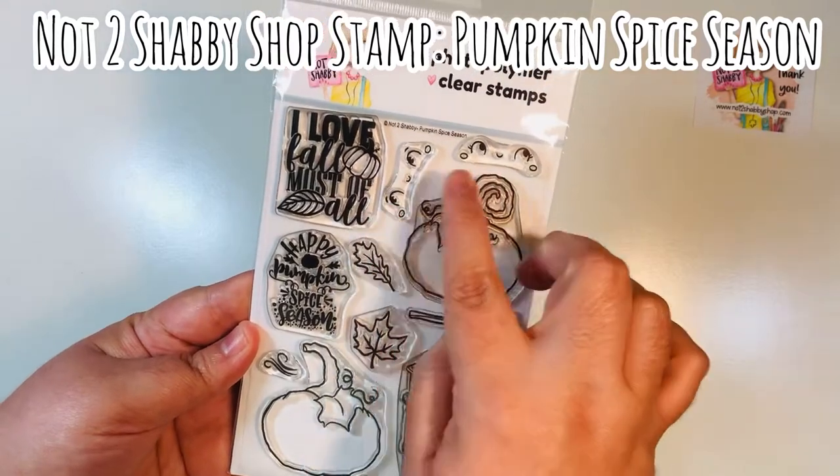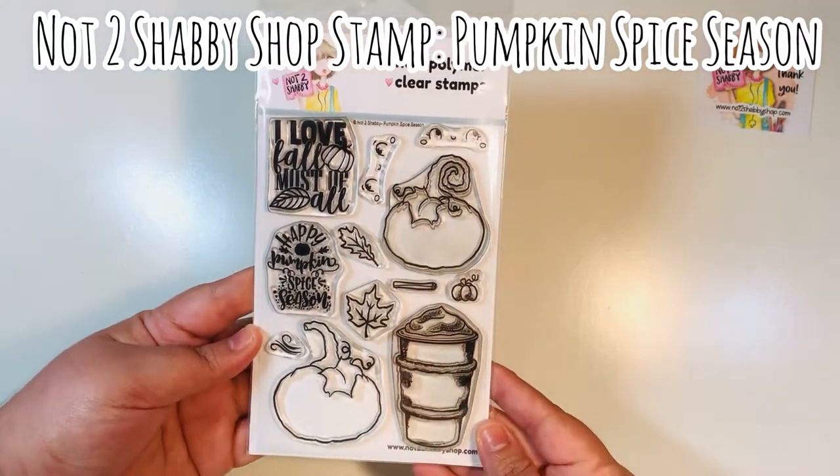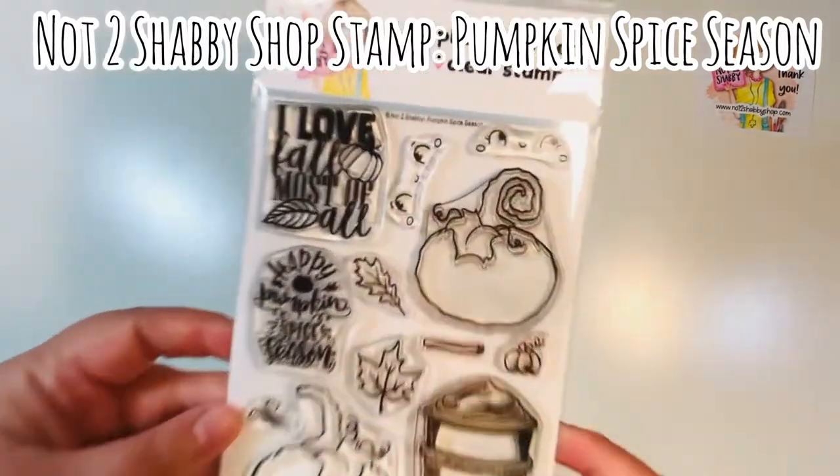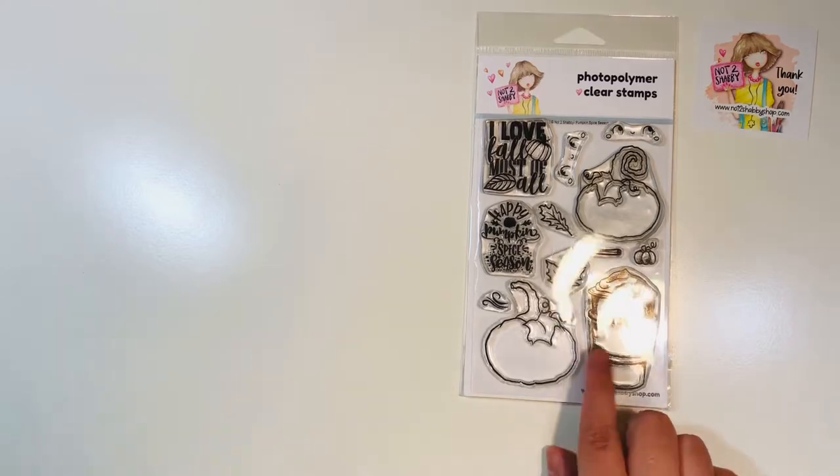You've got this coffee cup, some fun pumpkins. This is such a versatile stamp and I'm going to show you with today's project that you can use this for outside of fall projects. We're going to make some Halloween cards — very easy ones.